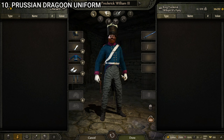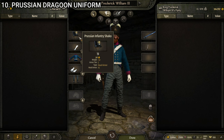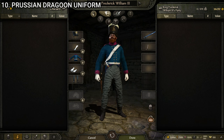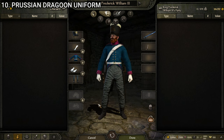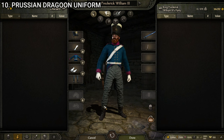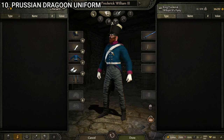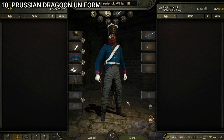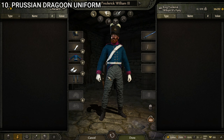Next we have the Prussian dragoon uniform, which I like more than the cuirassier. It's made up of the Prussian infantry shako, the cavalry bandolier, the Prussian dragoon uniform, the officer's gloves white, and the Prussian cavalry gaiters. It's better than the cuirassier and not bad for a dragoon uniform. Compared to the Prussians' awesome infantry uniforms the cavalry ones are a little bit of a letdown. The coat has a sort of medium blue with pinkish accents and nice shiny buttons. No clipping, textures look good. I'd rate it mid-tier — doesn't make my top five, but a pretty solid looking uniform.